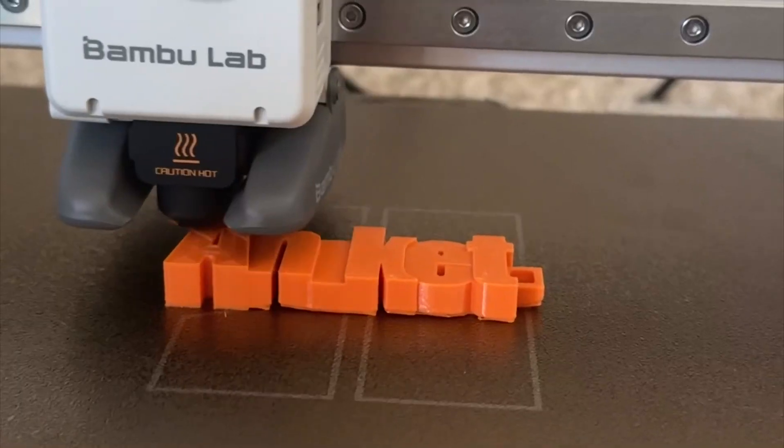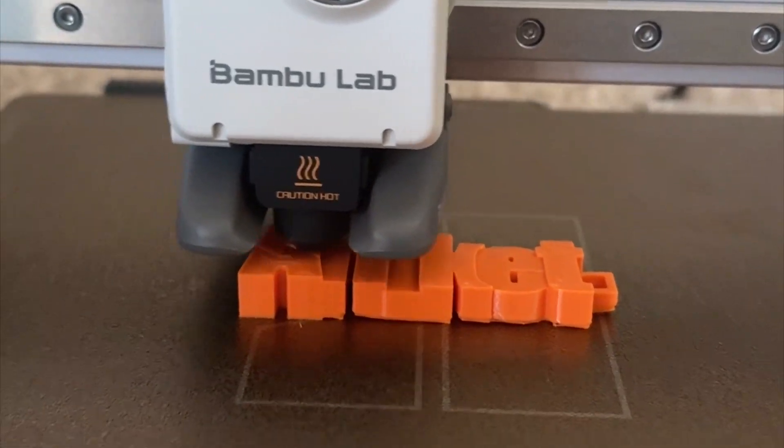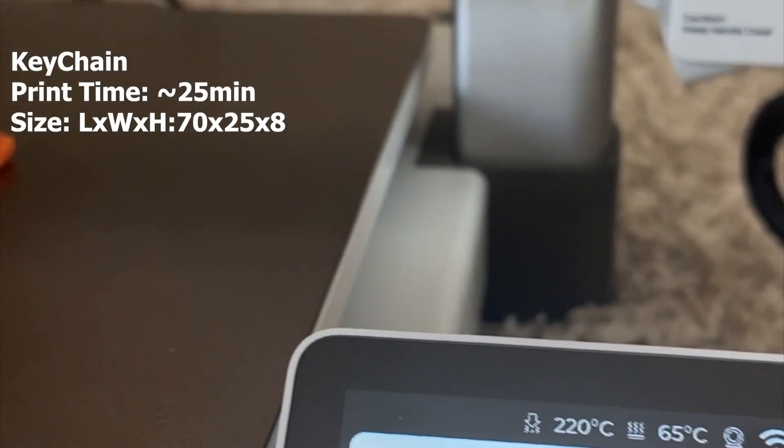I went ahead and printed a keychain for myself that I designed. The printer works really fast — it's a 20-minute print and I really liked it. I use it as well.